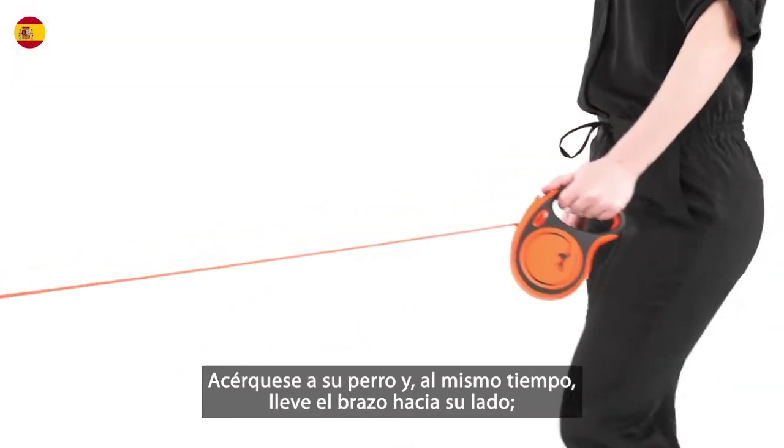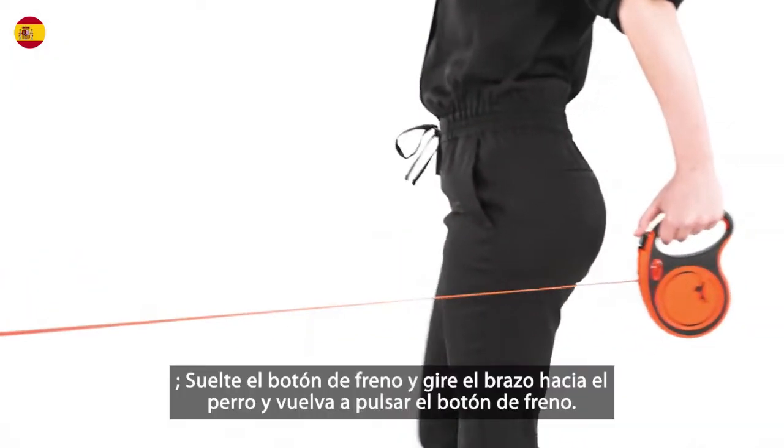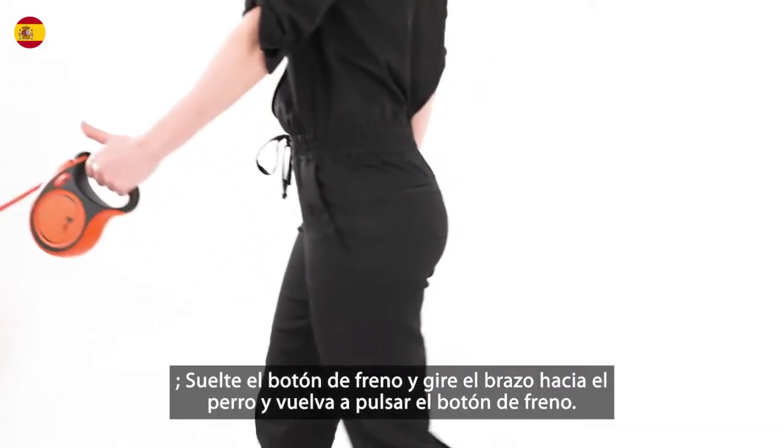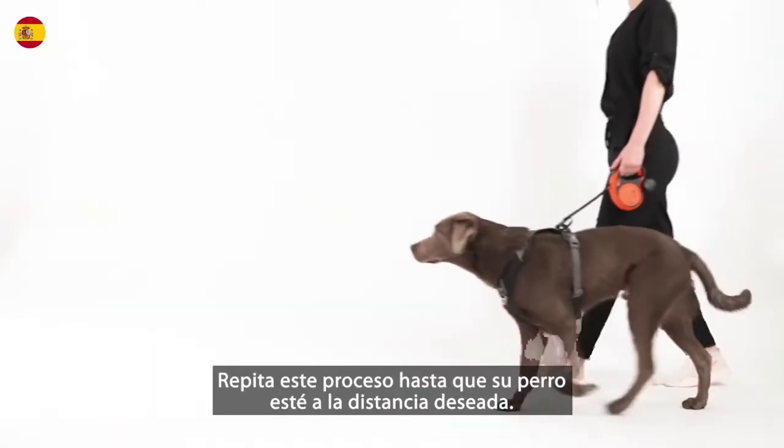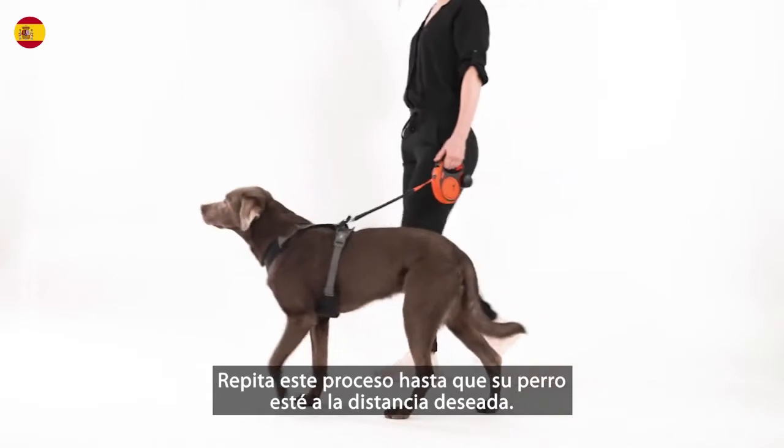Step toward your dog and at the same time bring your arm to your side. Release the brake button and swing your arm toward the dog and press the brake button again. Repeat this process until your dog is at the desired distance.